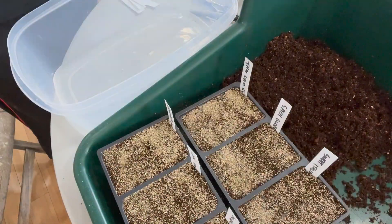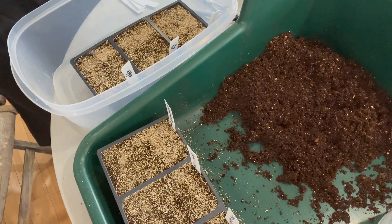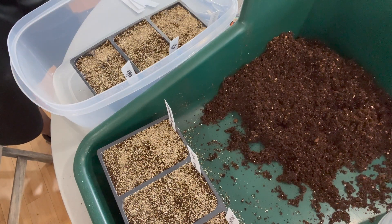My preferred method of watering freshly planted seeds is wicking up from the bottom. When watering from the top, you risk dislodging the seeds — basil and pepper seeds are very tiny. So bottom watering is a more ideal method in my opinion.